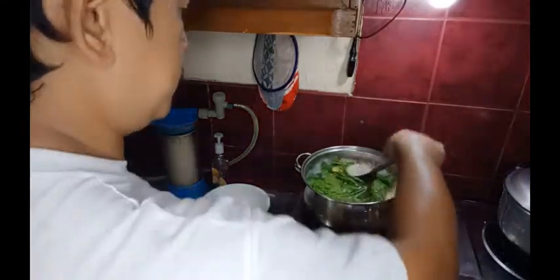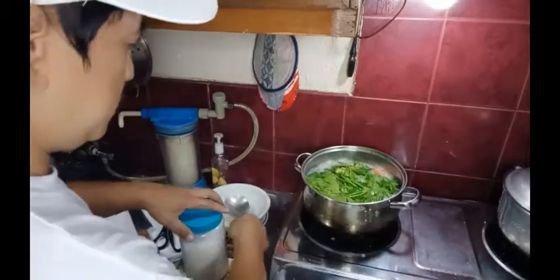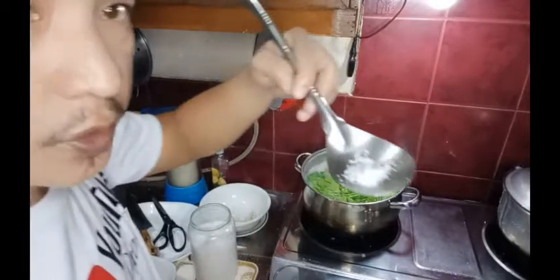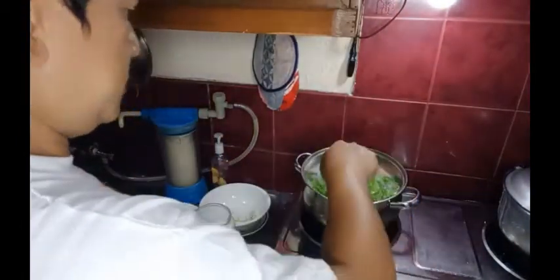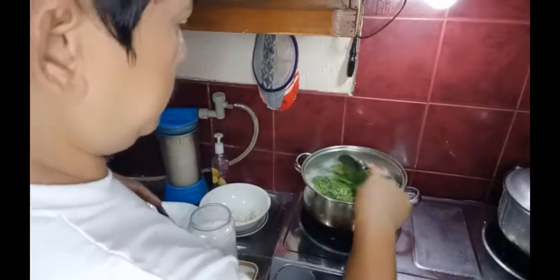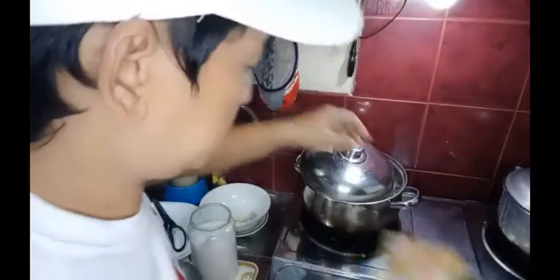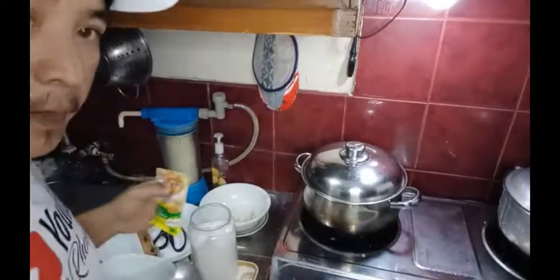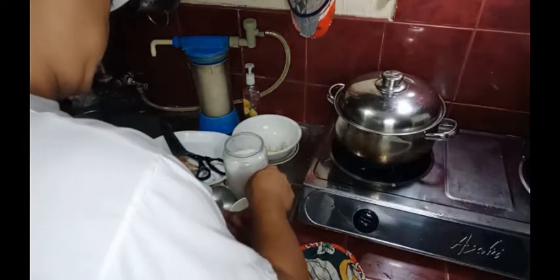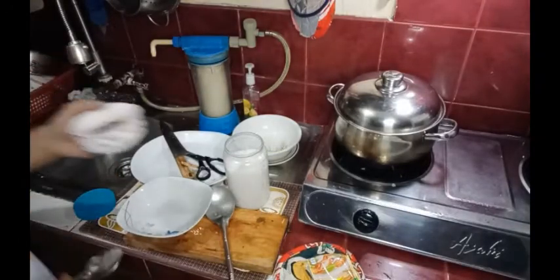Depende sa alat kung gusto nyo. Yun guys, konting konti lang. Pwede mag-adjust guys - mag-adjust lang sa patis. So ilalagay na natin si sinigang mix - tutunaan na natin siya guys.